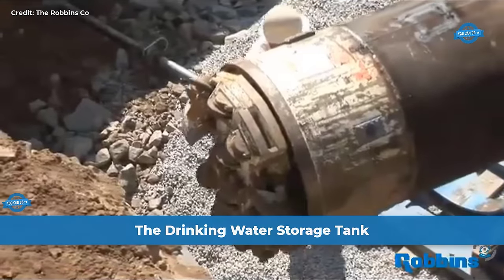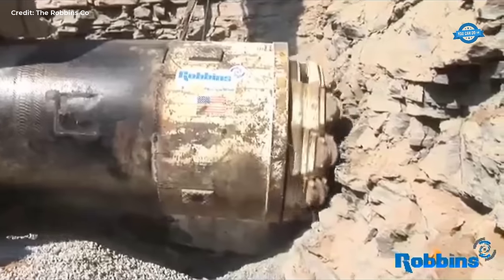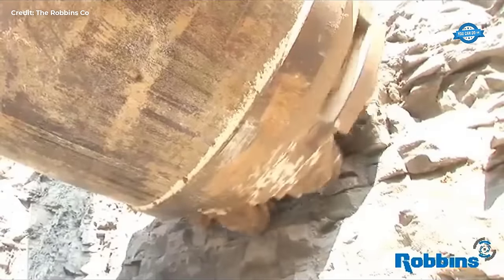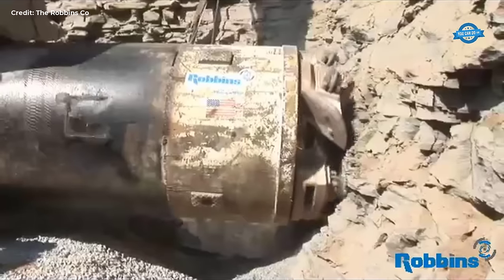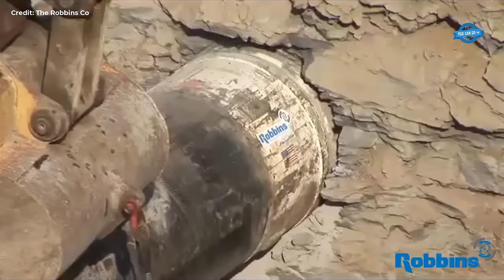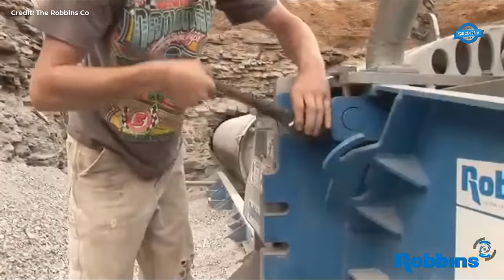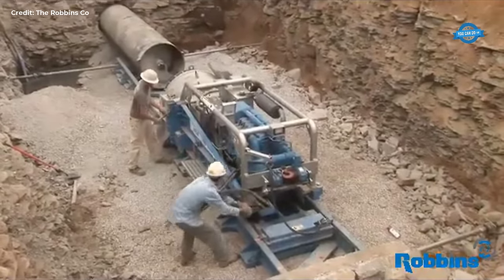In Tennessee, USA, trenchless pipeline installation has become a preferred method due to its efficiency and minimal disruption to the environment and infrastructure. This team leverages cutting-edge equipment such as the Robins Small Boring Unit (SBU) and Augur Boring Machine for their projects. The Robins SBU is ideal for navigating challenging terrains and urban environments, making it perfect for Tennessee's diverse landscape. Whether crossing under roads, railways, or sensitive ecological areas, the SBU ensures smooth and efficient pipeline installations.